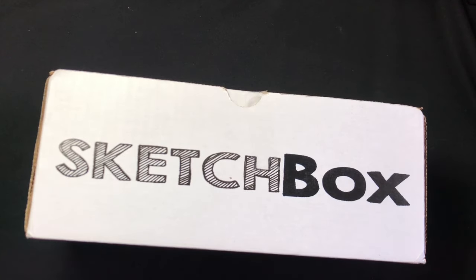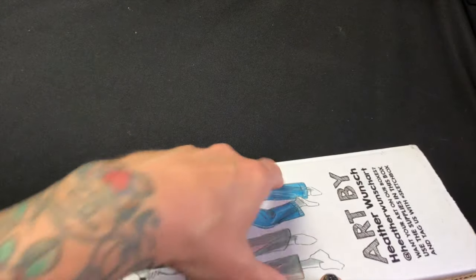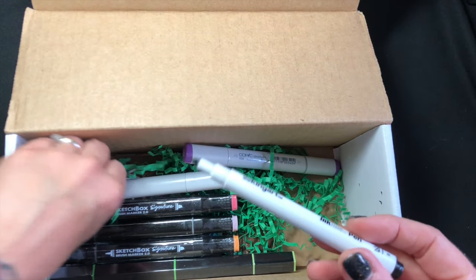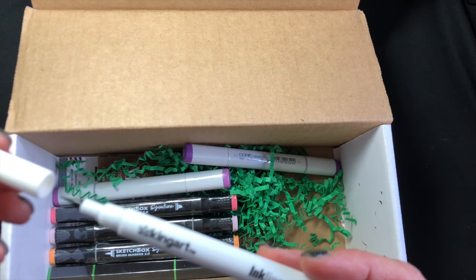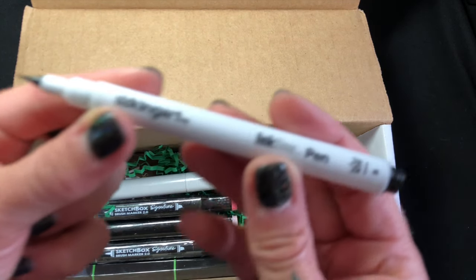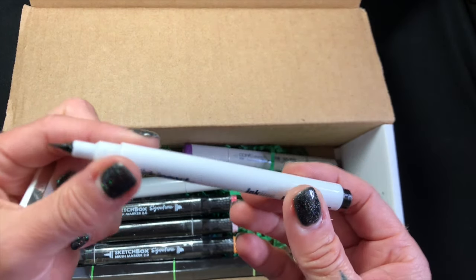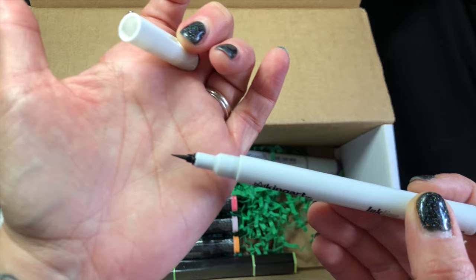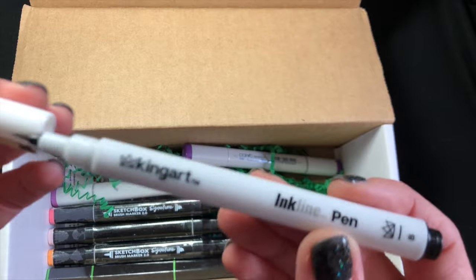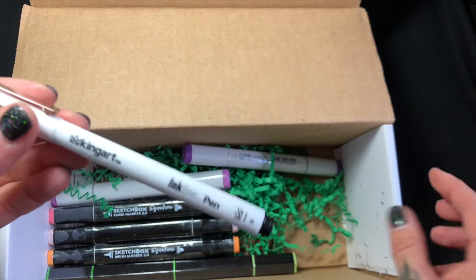Okay, here's the Sketch Box — I pre-sliced this open. Oh, it was open anyway. Here is what would have been a nice brush pen — bummer — a King Art Ink Line Pen. So I'll just put this aside. Maybe if I shake it up it'll revive itself.